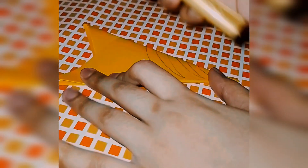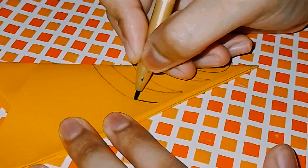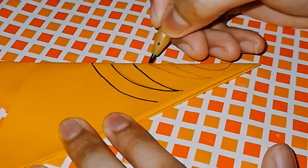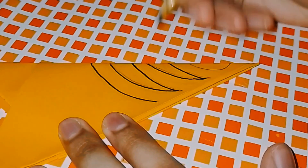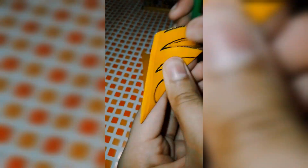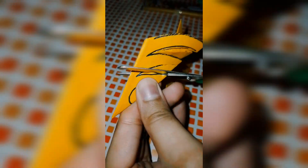This is very easy and you don't need expensive things. You can create this flower and use it for your projects. It is very simple — you just have to fold the paper, draw, and cut it.